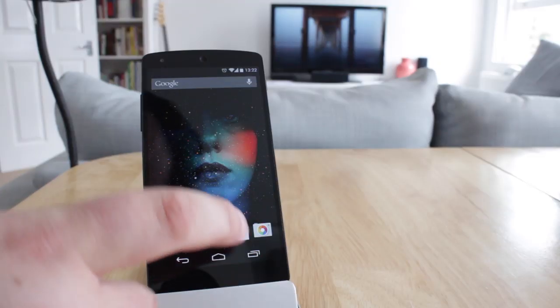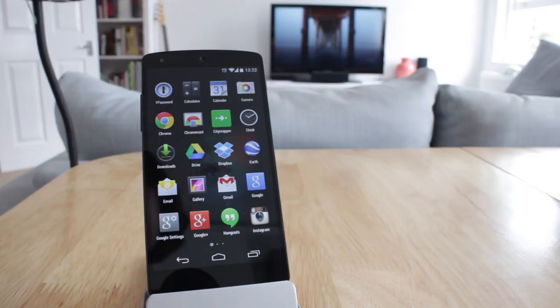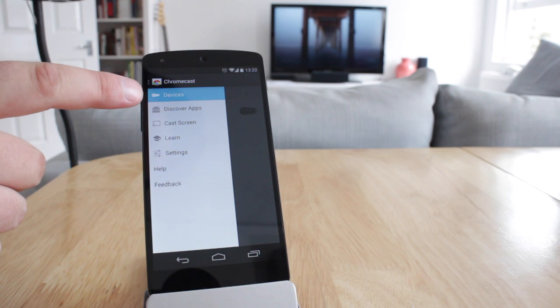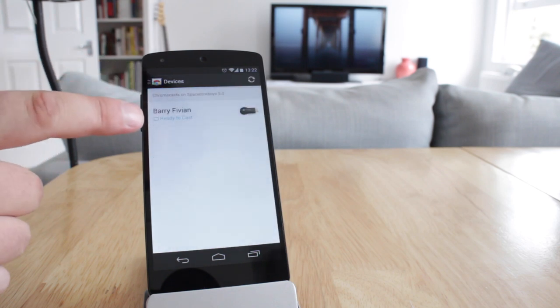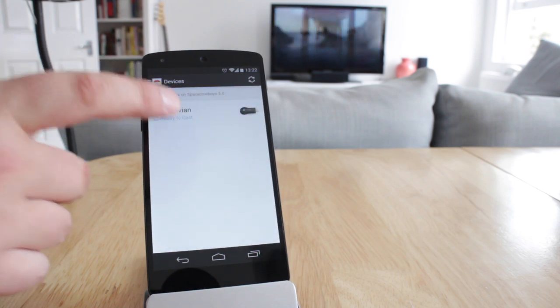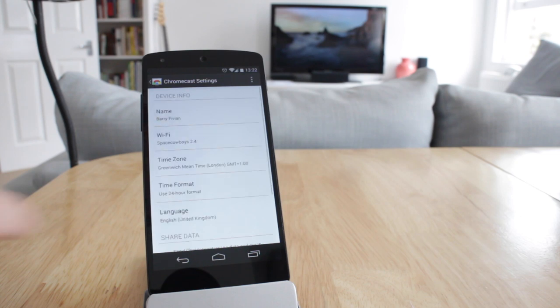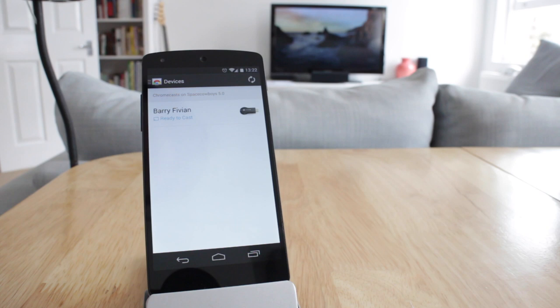The first way you're going to do it, if you don't have a Nexus phone, is you're going to be using the Chromecast application. So the first thing you're going to do is download the Chromecast app. Once you've got that, open it up and look for devices. If you've already set your Chromecast up, your device will show up in the list of devices. If not, you can walk through the Chromecast setup — I'll put the link in the description. Once you've found your device, pull out the side panel and you'll see you have a Cast Screen option.